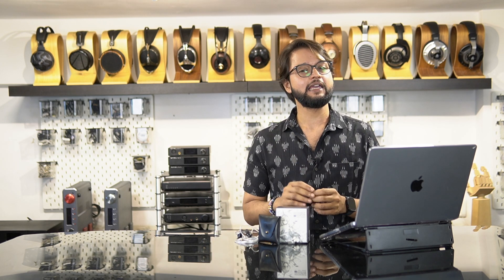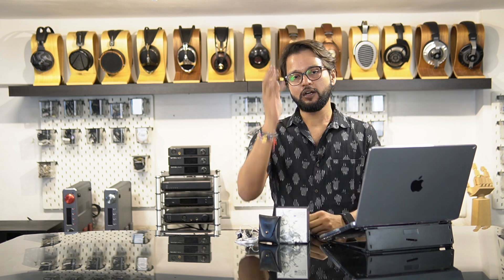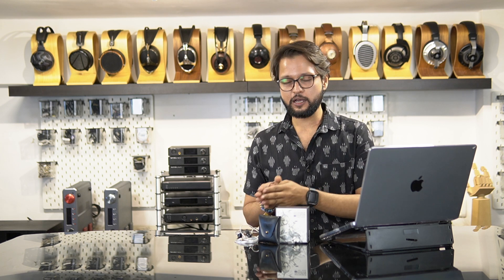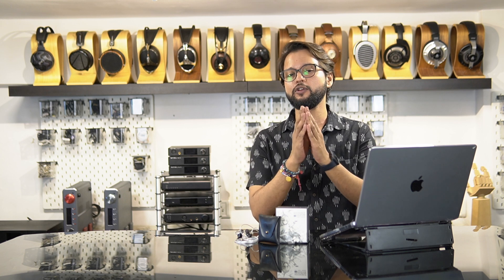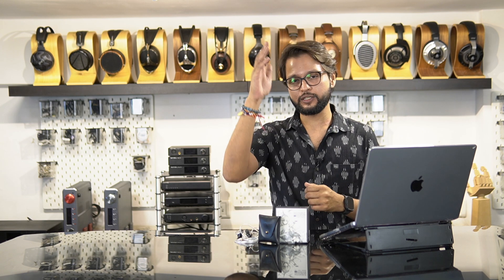Overall the Chue 2 is a fantastic IEM for 2000 rupees and I think you should definitely give it a try and add it to your collection. That was my review and take on the Moondrop Chue 2. If you'd like to try these out for yourself, I welcome you to our Experience Studio in Mumbai, and if you're not from Mumbai you can catch us at a Headphone Connect event happening at a city near you. That's it for today, I'll see you in the next one.